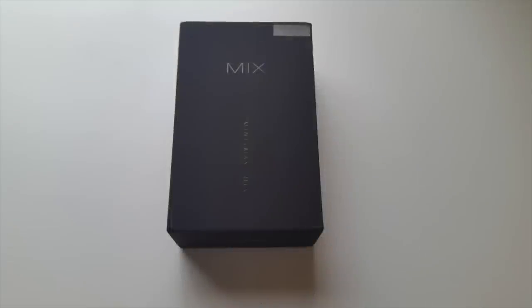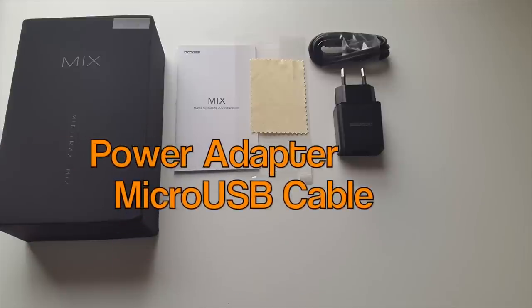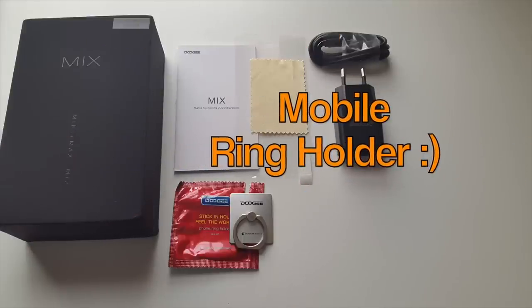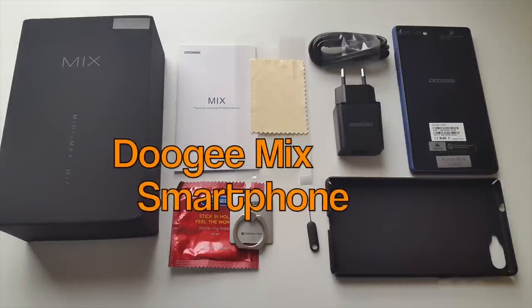So let's do a very quick unboxing. Inside the box you'll find a user manual, a screen protector, a power adapter with a micro USB cable, a mobile ring holder, a SIM card eject tool, a back cover case, and the Doogee Mix smartphone.